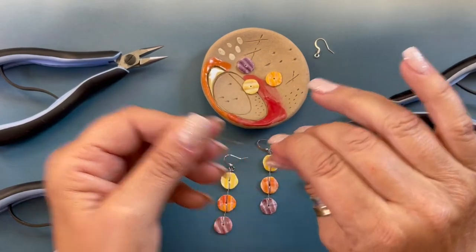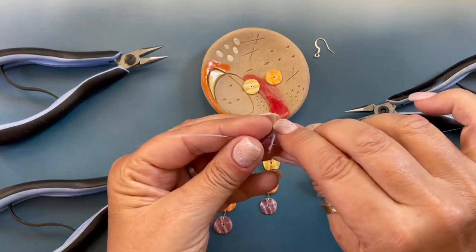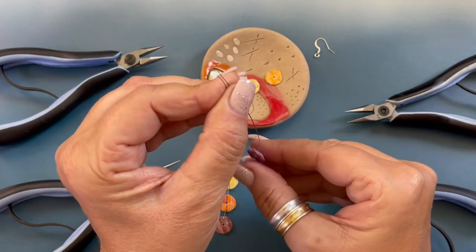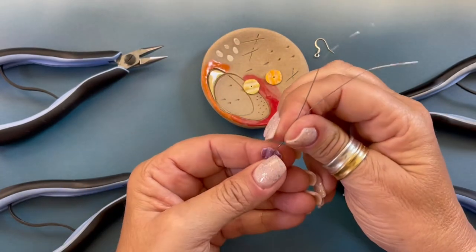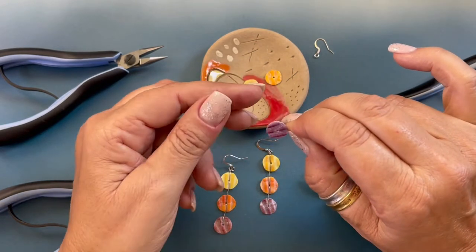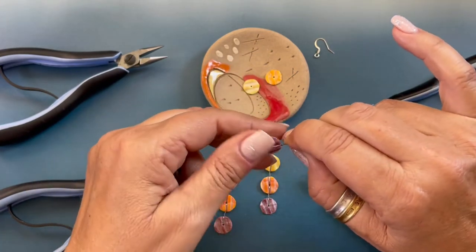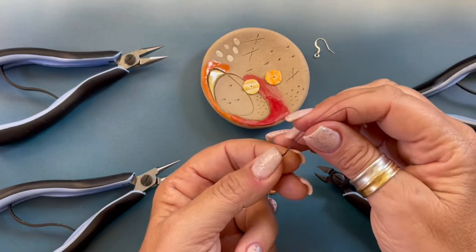Using eight and a half inches of 26 gauge wire, we're going to grab our Philippine natural pectin shell. We're going to string it to the middle, then we're going to bend those wires up. I grab it with my fingers right here and we're going to twist one, two. Now we're going to separate the wires.